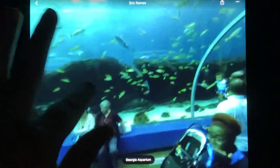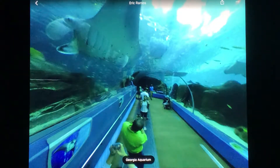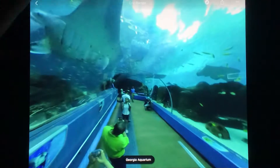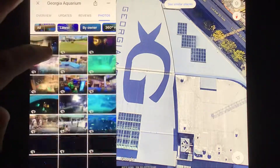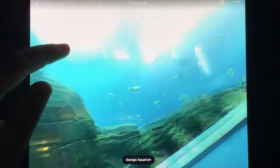And this Ocean Voyager — there's fishies! And these fishies, here we go, let's go guys. Here we are, the fishies starting.